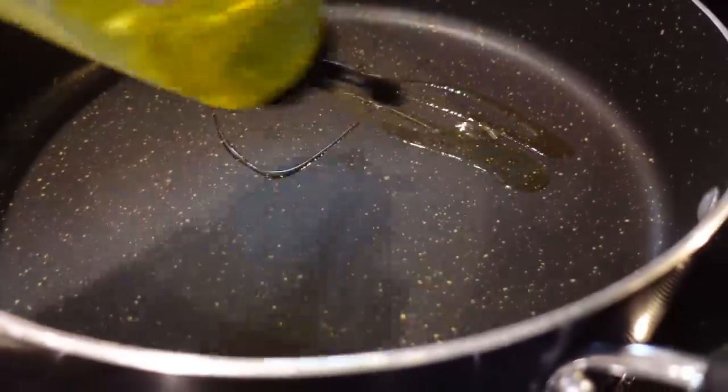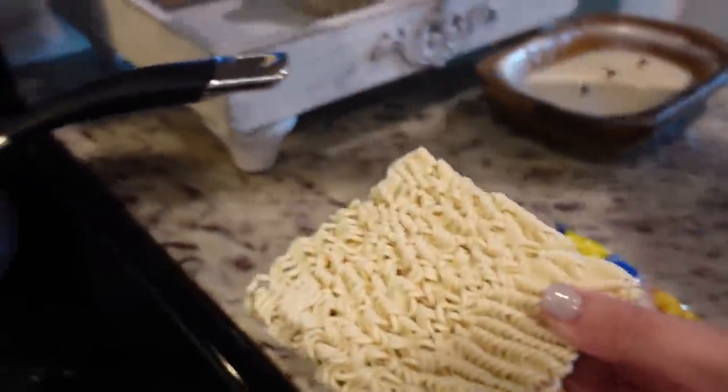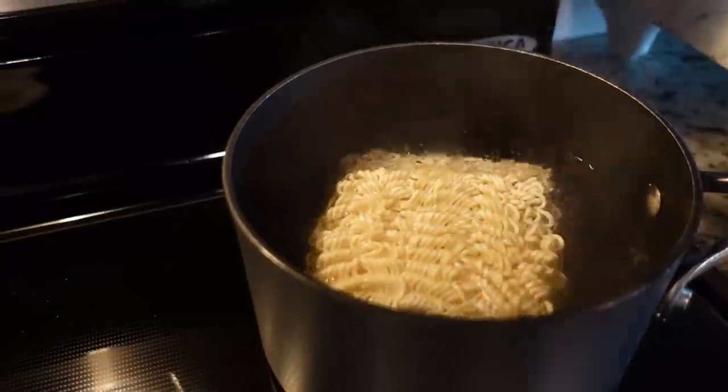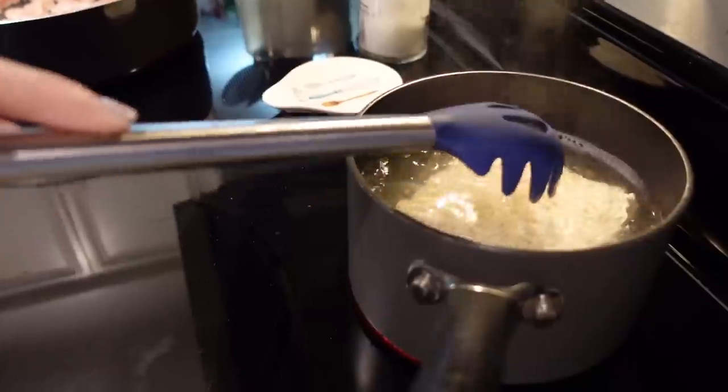I've got some extra virgin olive oil — I'm gonna add about a tablespoon in here. I've got our two packs of ramen. We're gonna add them to this really hot water and I'm gonna set a timer for about a minute, minute and a half. That's gonna be it.